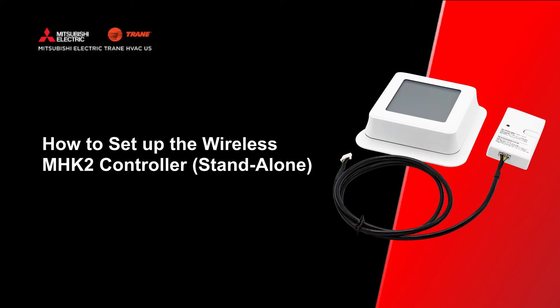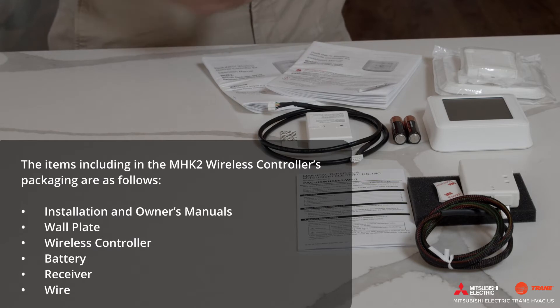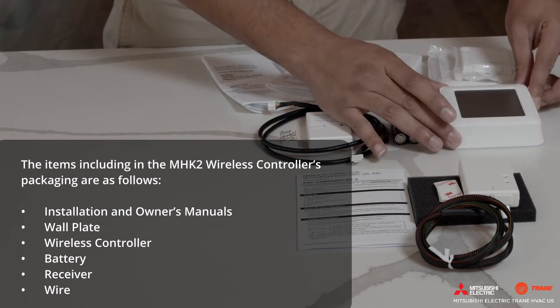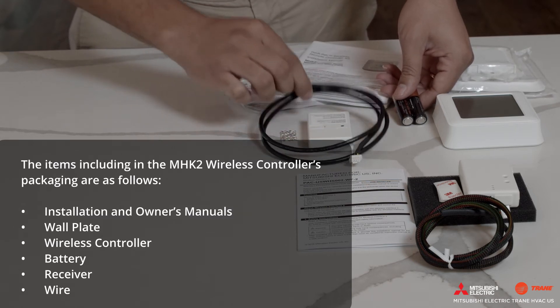In this video you will learn how to set up the MHK2 wireless touchscreen controller. We will walk through the proper steps to physically install and set up the MHK2 wireless controller as a standalone control option. The items included in the MHK2 wireless controller's packaging are: installation and owner's manuals, wall plate, wireless controller, battery, receiver, and wire.